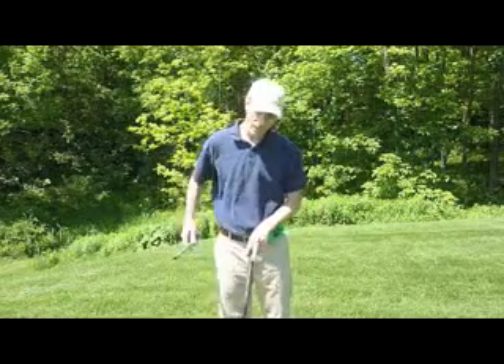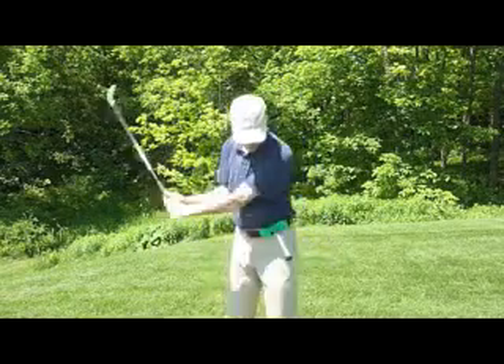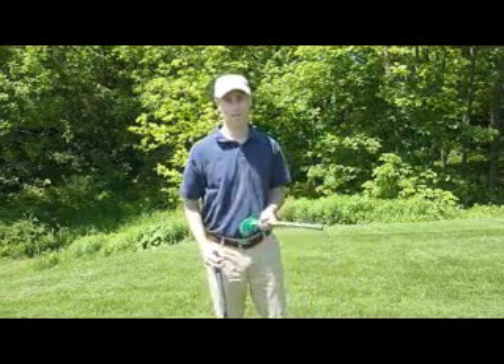So the goal here is to do some nice easy swings, making sure you're clearing your hips every time. If you don't, you're going to run into it. You reset.